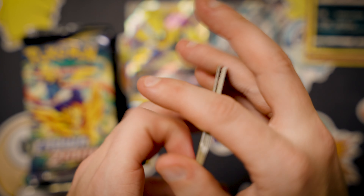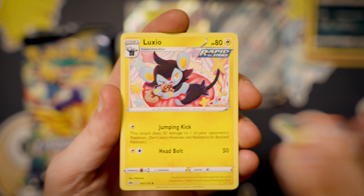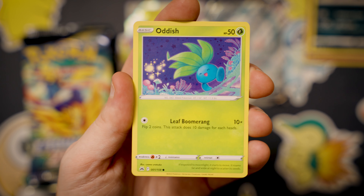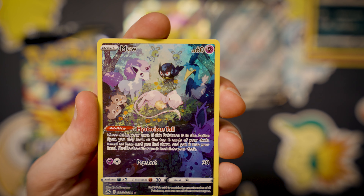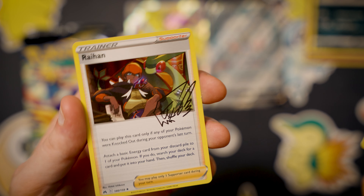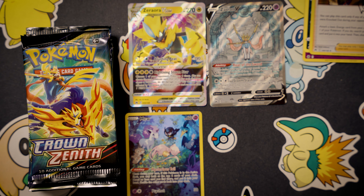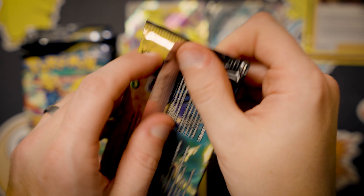Pack four: Croagunk, Luxio, Shinx, Larvesta, Wailmer, a Pokéball... Corsola, Oddish — that's a cute Oddish artwork. Oh wow, what a Mew from the Galarian Gallery, that's super cool! Oh my gosh, and a holo Raichu — is that shiny? These are fancy looking. Oh wow, that's actually a decent card. That's a pretty cool one.